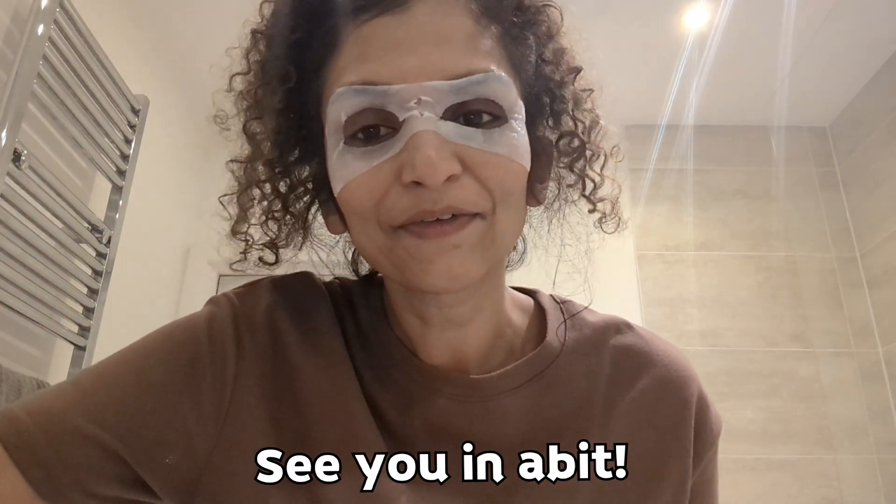So the mask is on for 15 minutes — I will come back once the time is up. Hi guys, so it's been about 15 minutes so I'm going to take this off now.